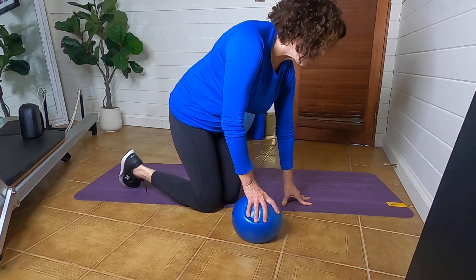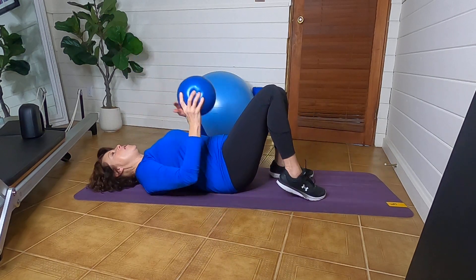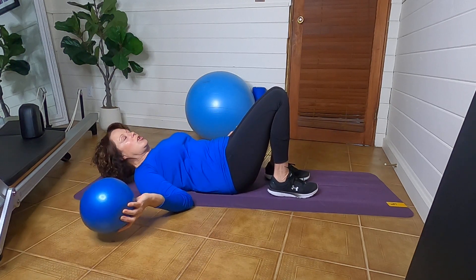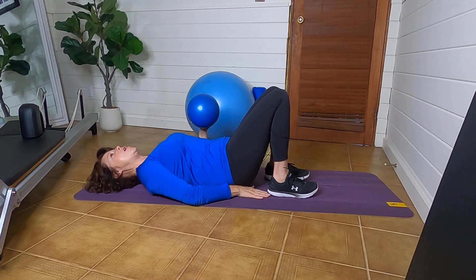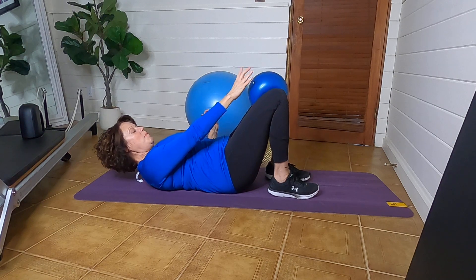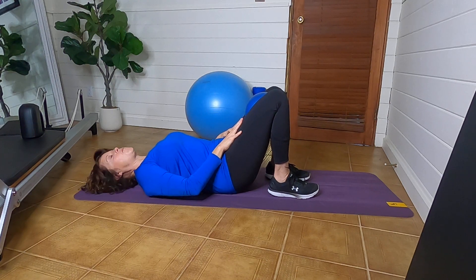We're going to go ahead and get into position. If you do a bridge you already know where to go. The first thing we want to do is have our heels close to our glutes — about a palm width. Take the ball and put it just between your legs, not at the top of the knees but about mid-thigh, so you can feel that your inner thighs are working.